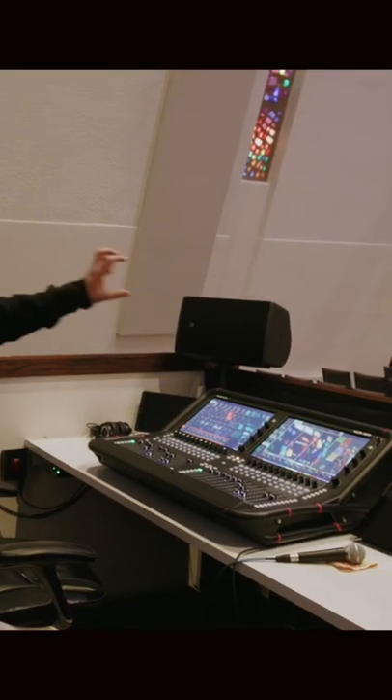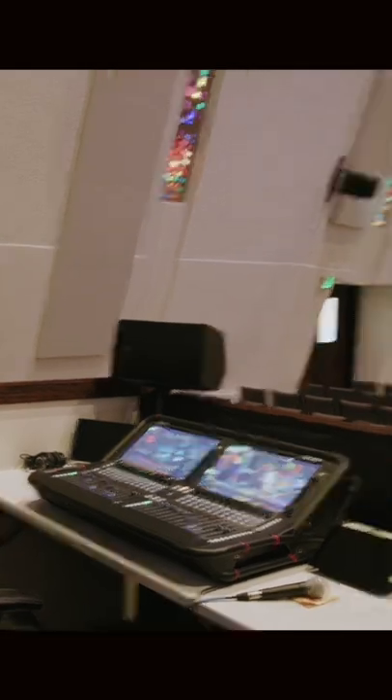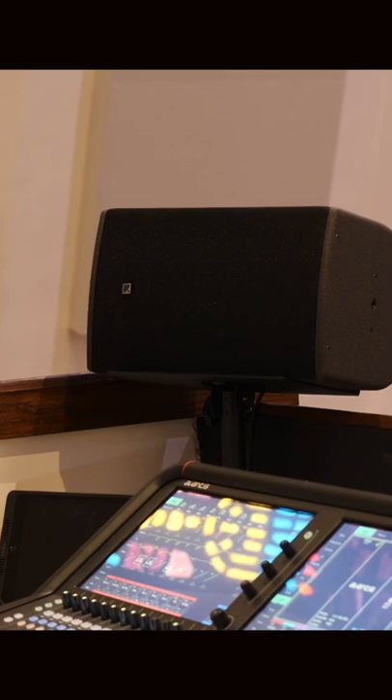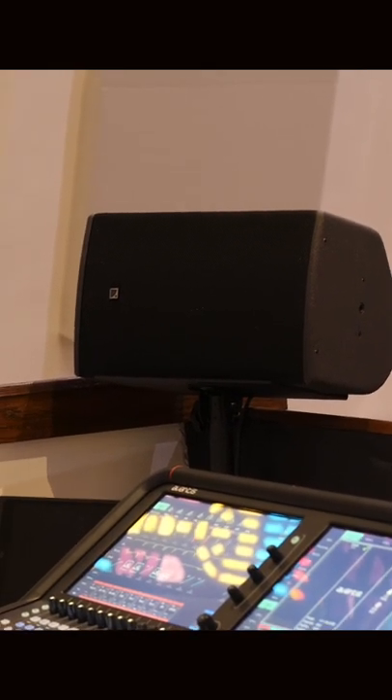We've got a couple of speakers back here. We are very far away from the stage — that was a decision we weren't super happy with, but we had to make it because we didn't want to lose seats behind a sound booth. We got a couple of reference monitors here that are tuned to be exactly the same as the line arrays up there, so the sound guy can either solo things in headphones or to these monitors for reference.